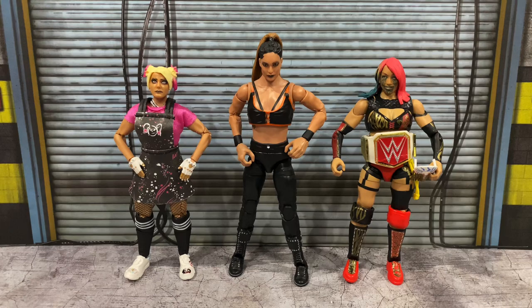That is your look at Raquel Gonzalez — her first figure in the WWE line. To see how she stacks up, I brought in some other elites: on the left we have the Ultimate Edition Alexa Bliss and on the right we have an Elite Sasha Banks.